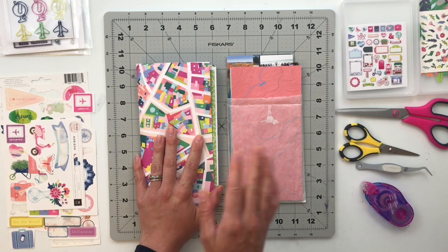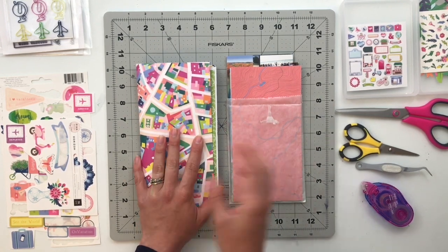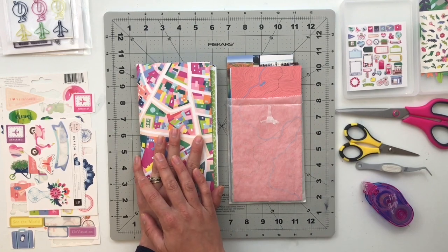If this is the first time you are tuning in, I do have three prior process videos taking you through the first three-fourths of this album, so make sure to go check those out. Today we are working on the last couple of pages and then I will also be stitching this album closed and figuring out a closure for it.